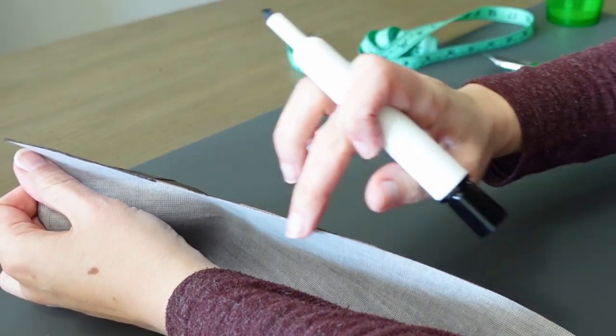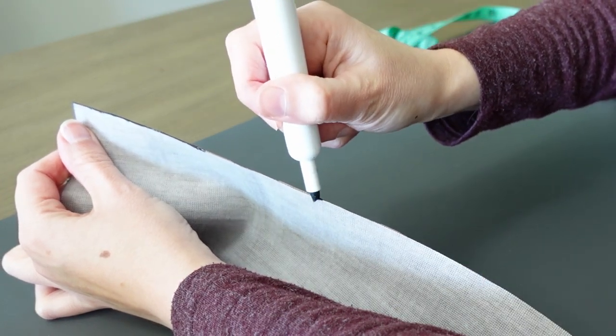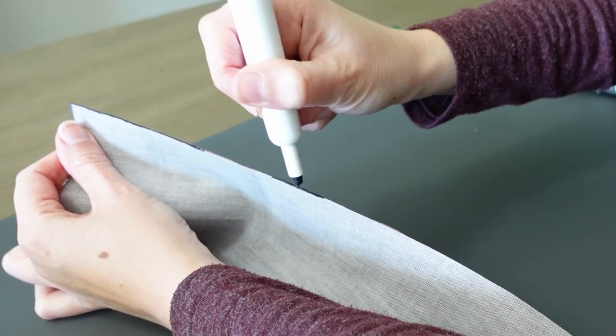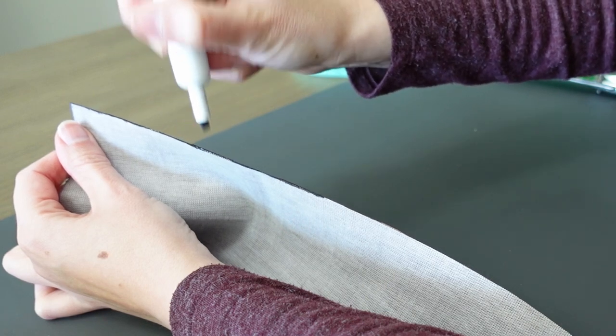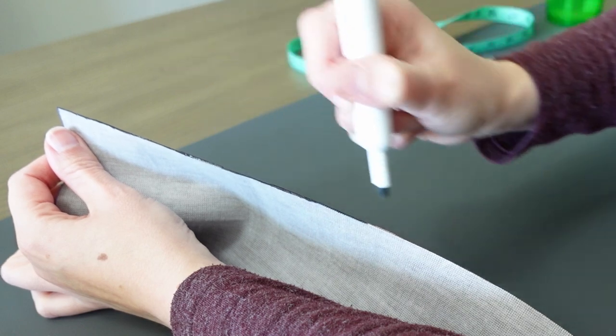The edge of the fabric is white and you can see it when I wrap the can, so I'm just taking a black marker and coloring it, and then that line just sort of disappears so I won't see it when I wrap the can.